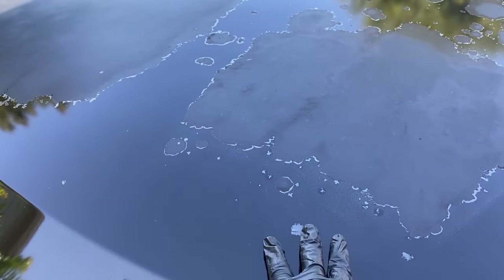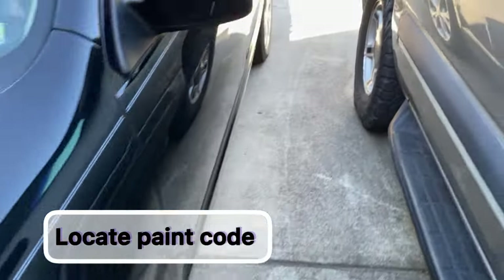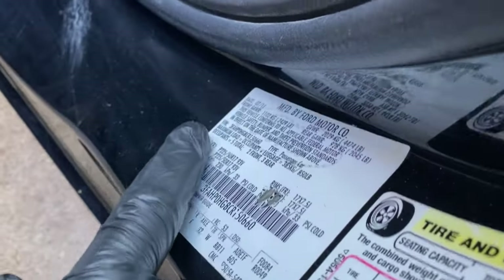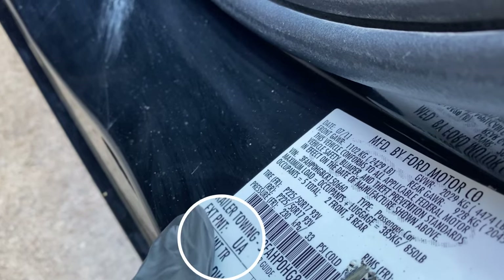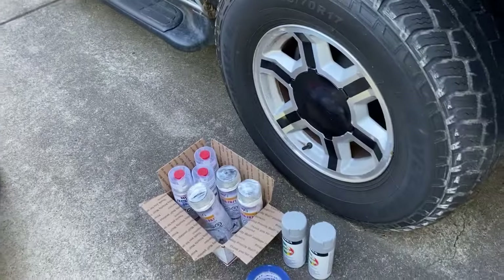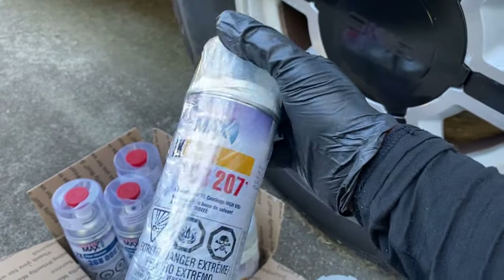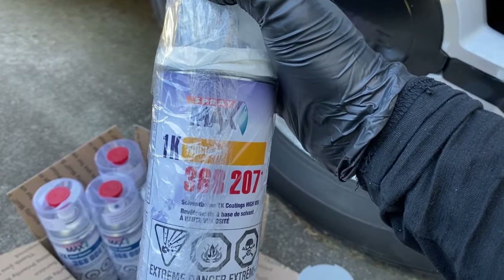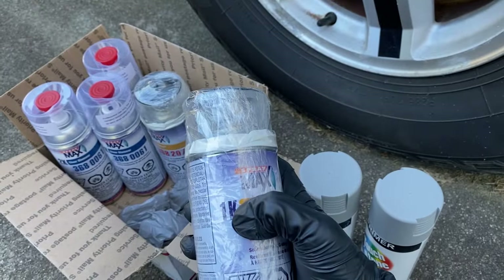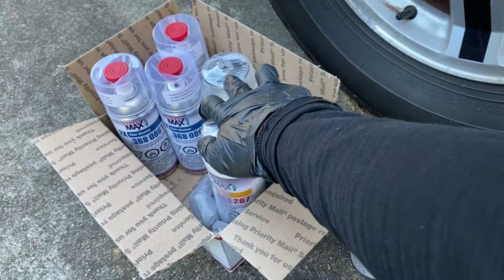Before you attempt to do this, you're going to need a few things. You need to look up the paint code - the paint code is going to be right here. You can see the exterior paint 'UA' is the paint code. So I went to Amazon and looked up the paint code, and this is what they gave me - that's the brand.